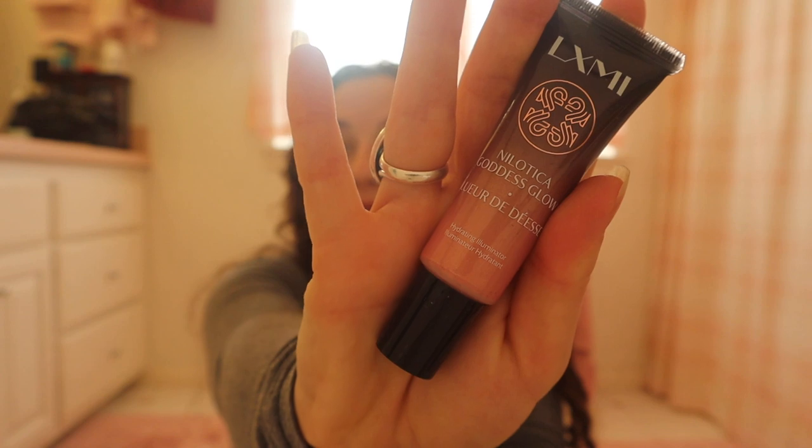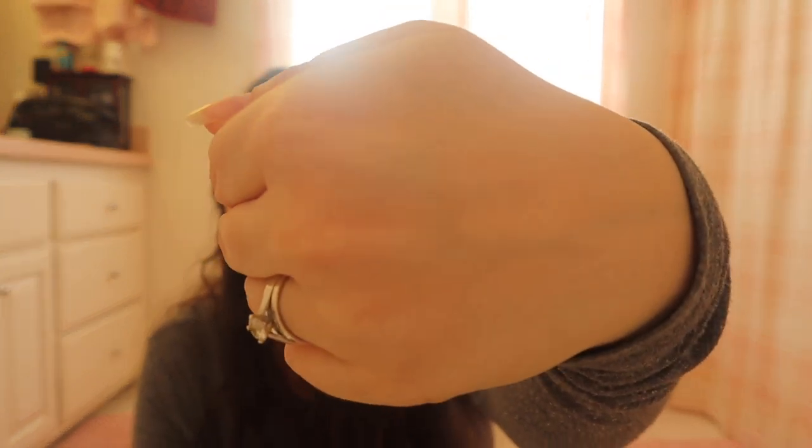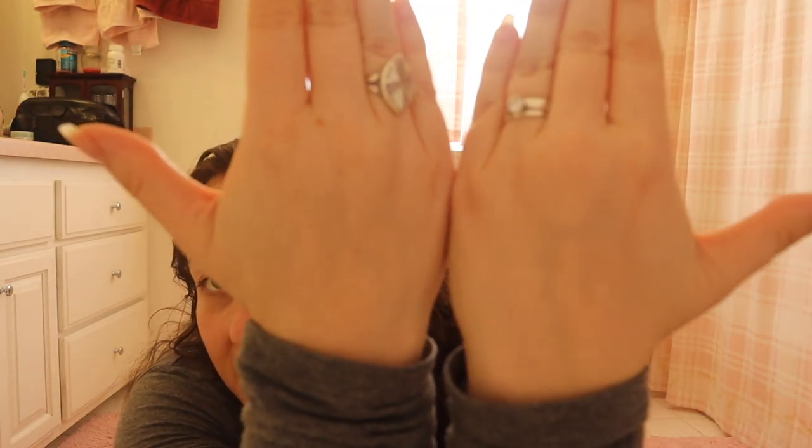Here it is — it's a good size, this should probably last a while. It's a hydrating illuminator, so it's a little bit like a highlighter. I'll just do it on the back of my hand — maybe a little on my cheek. It's very pink. I'm going to rub it around on the back of my hand. I'll put some on my cheek as well, although this lighting, I'm not sure that's going to show up all that well. I have no foundation or any other makeup on, so this would just be how it would look alone. It's very subtle — it's definitely highlighting. I will use this when I get around to doing Get Ready With Me's and more of my videos. I'll give an update at the end of this video.